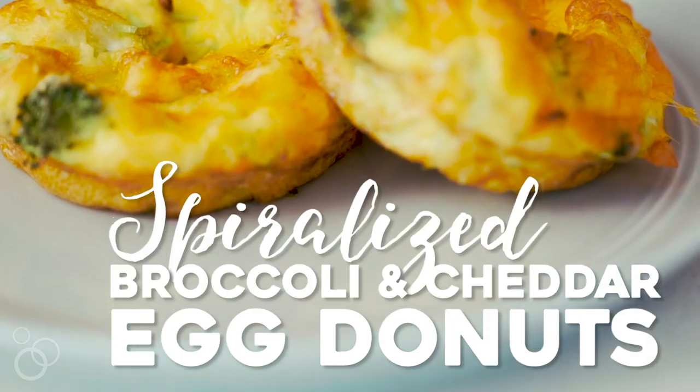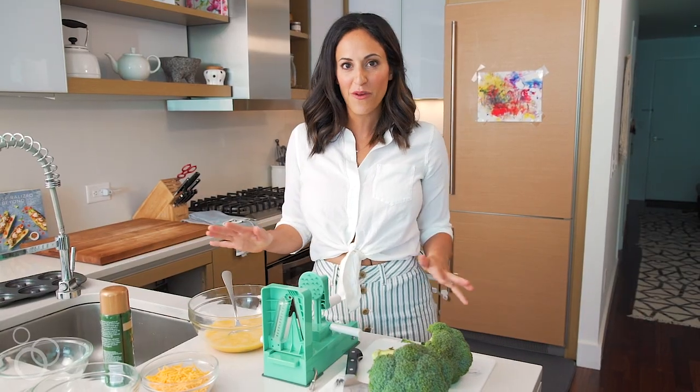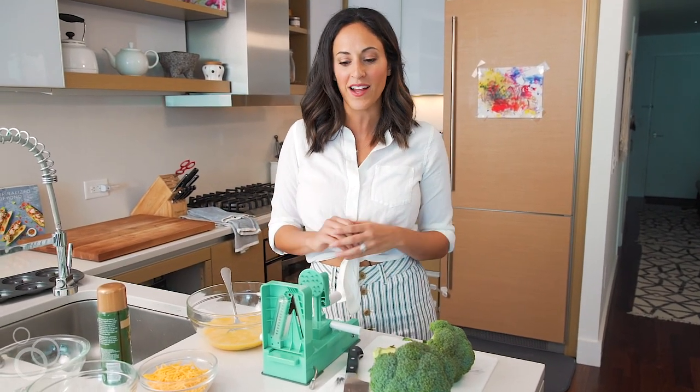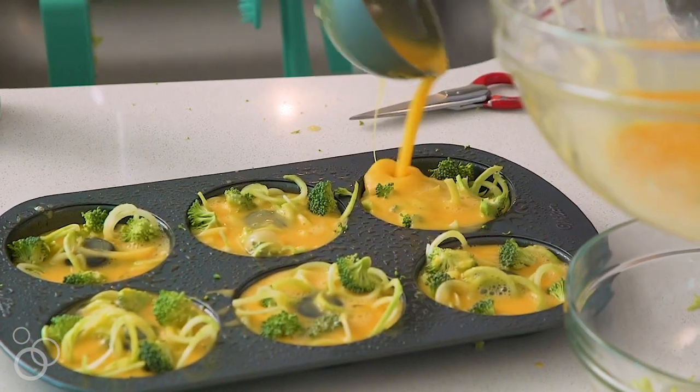Hi, it's Ali from Inspiralized and today we're in my kitchen making my spiralized broccoli and cheddar egg doughnuts. This is such a fun way to sneak veggies into your breakfast first thing in the morning. They're totally kid-friendly. You could also make these into muffins, but I think doughnuts are a little more fun.